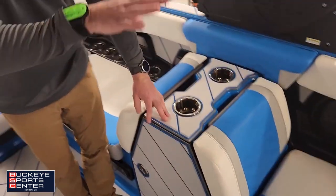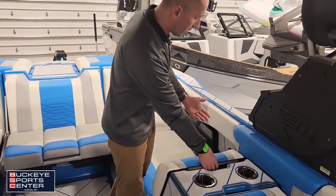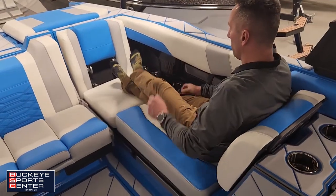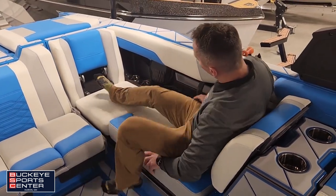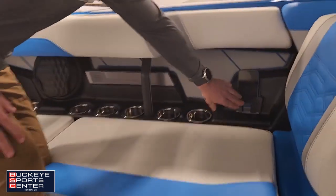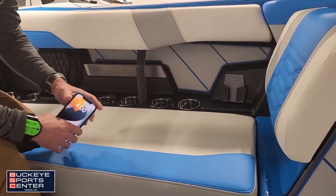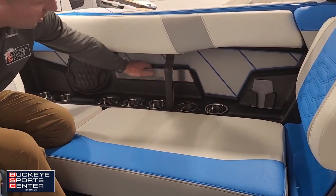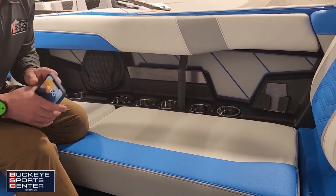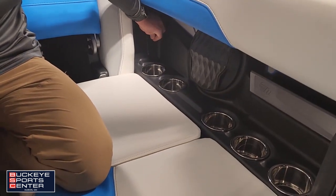Definitely a well-thought-out observer section. Continuing down the port side of the boat, we have another nice seat back that lifts up with plenty of room to kick up your feet. Lots of cup holders, a nice phone holder with flexible rubber so you can easily remove your phone, tray storage that can double as phone storage, and 12-volt and USB plugs in the back.